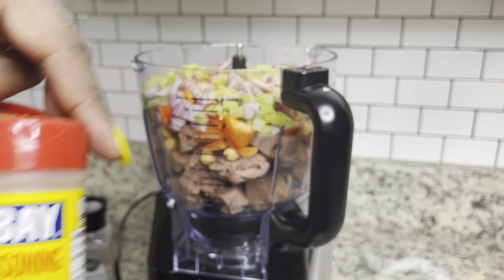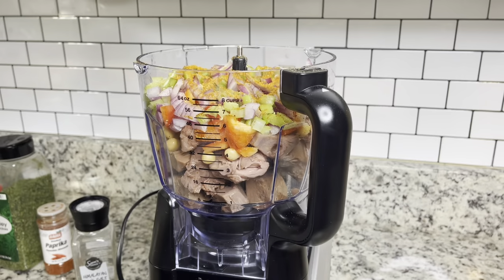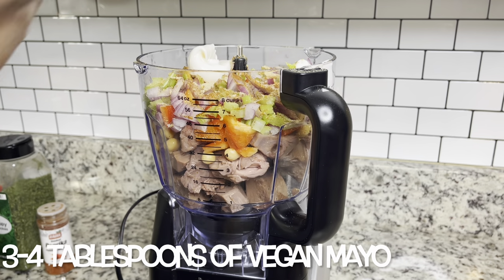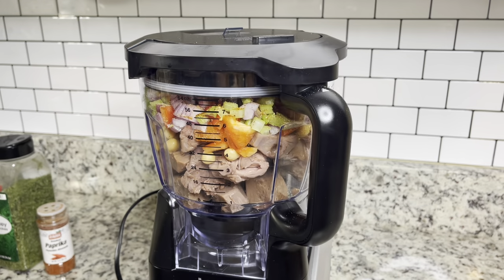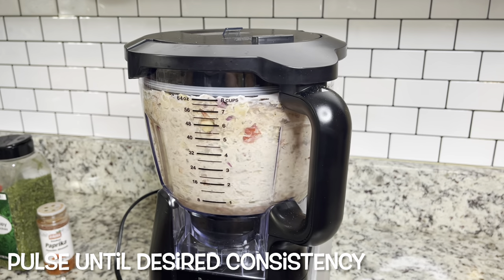Because we're using chickpeas and jackfruit, this stuff doesn't have flavor, so you need to really put a lot of seasoning in. One thing that was missing is something to give it a fishy taste like tuna — I didn't have it, but you should be able to find it at your local Asian market or specialty store. It still turned out really, really good.